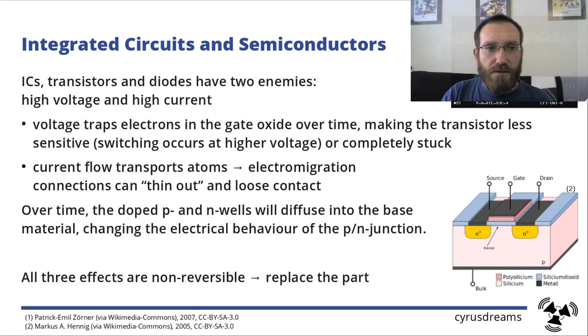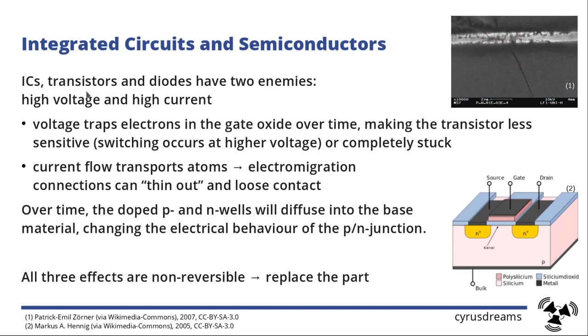Let's go to integrated circuits. ICs and semiconductors have two enemies: high voltage and high current. High voltage across the semiconductor will trap electrons in the gate oxide, making the transistor less sensitive. Depending on the MOSFET, it can become stuck open or stuck closed, or the switching voltage won't match the rest of the circuit — it will not function as intended and needs to be replaced.